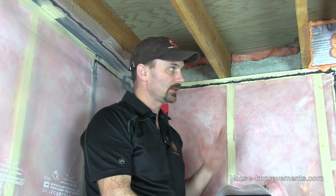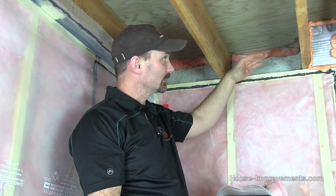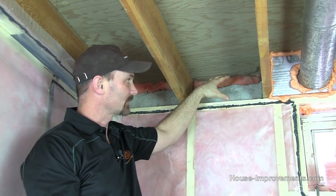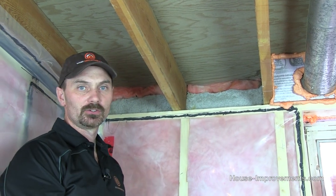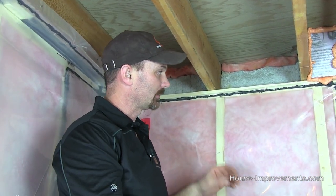Hi, it's Shannon back from houseimprovements.com and today I have another video on how to insulate your rim joist area. The rim joist area is right here — it's between your joists but above your basement walls. You always have this cavity here, it's really drafty, really cold typically, so it's a big contributor to any drafts or cold air in your house, so it's something that needs to be sealed up.